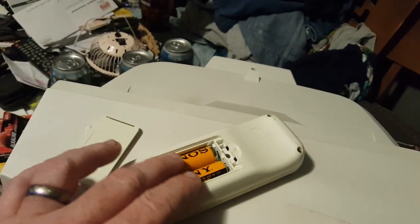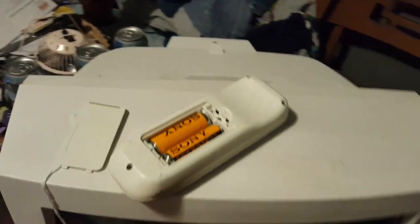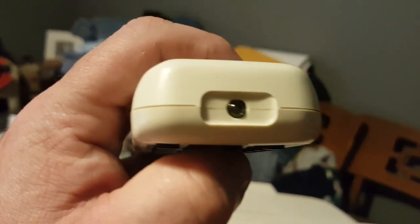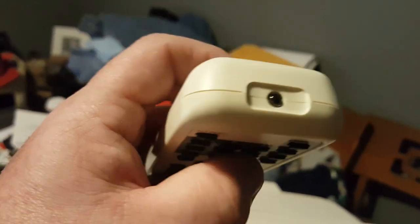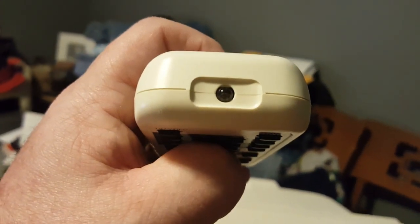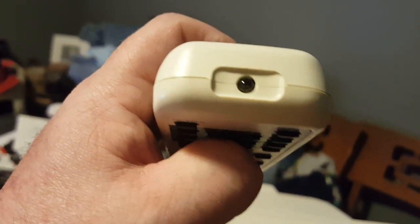I changed the batteries and got nothing, so maybe there's no infrared signal — maybe the remote is just dead. Either way, we're not going to worry about it; we still need to plug the TV up and see what it can do.